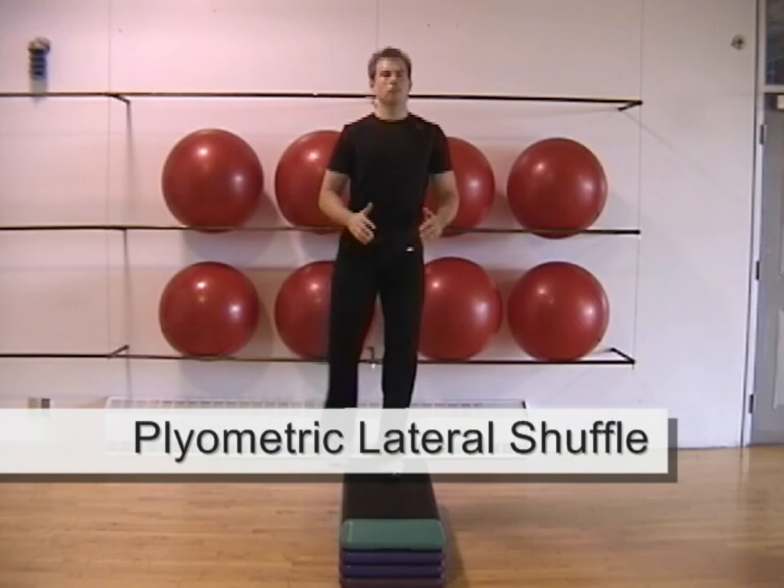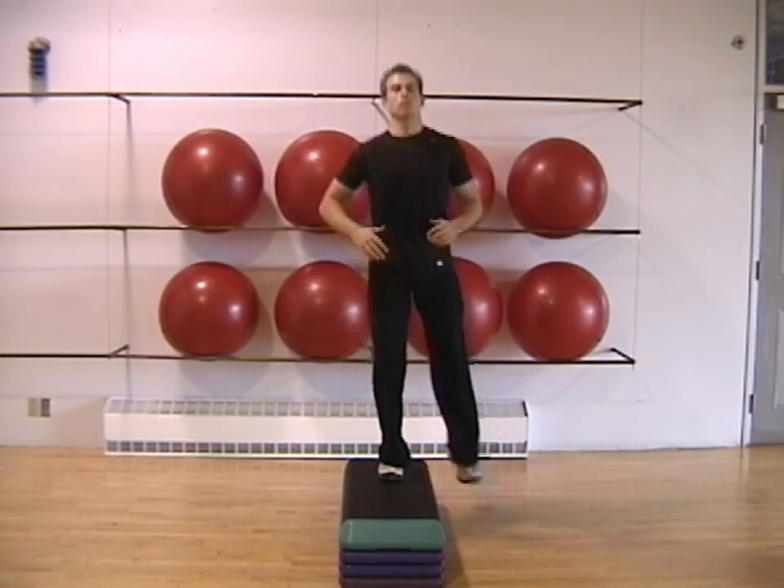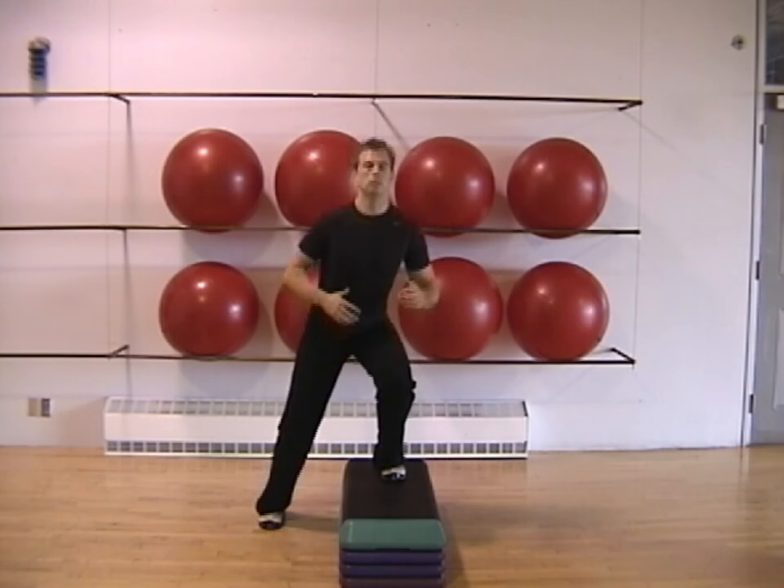The lateral shuffle involves pushing yourself up and over a step with one leg and landing on the step with the other leg. Lead each repetition by pushing off the leg that's on top of the step.